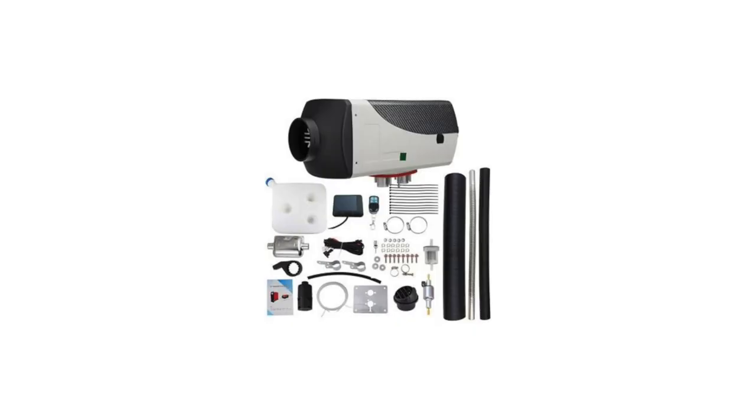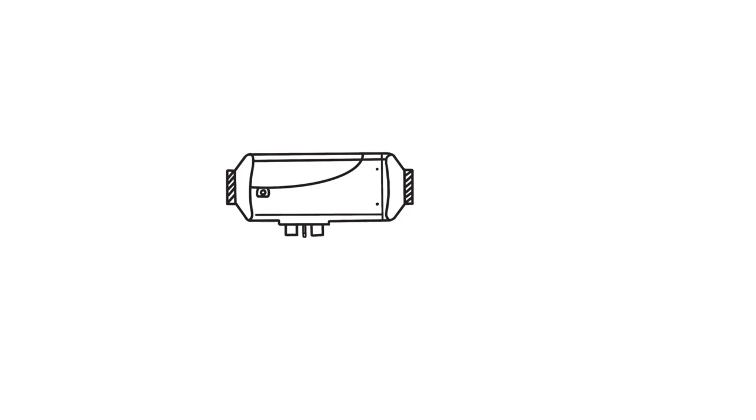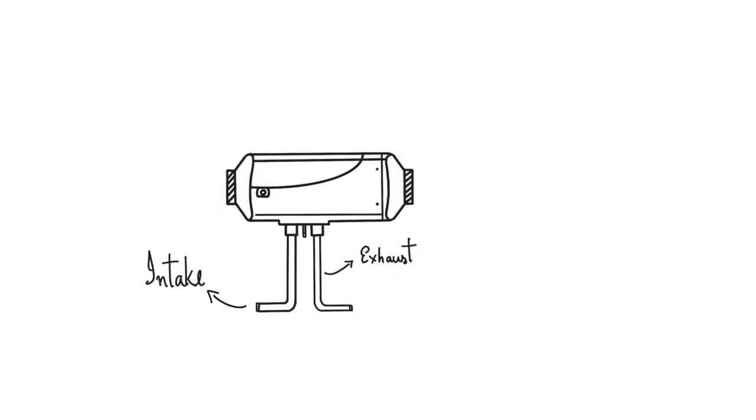Here's a quick look at the basic components and installation of the heater. The first thing out of the box is the main heater. At the bottom of the heater, you'll see three holes: one for the intake, which is a black pipe; another for the exhaust, which is a metal pipe — you will need to attach a muffler provided at the end of this pipe; and the smallest hole is for the fuel line.